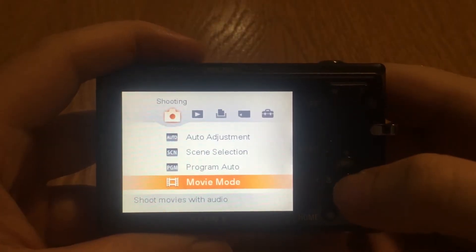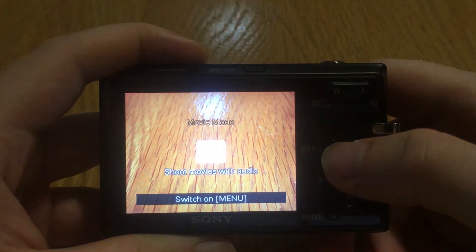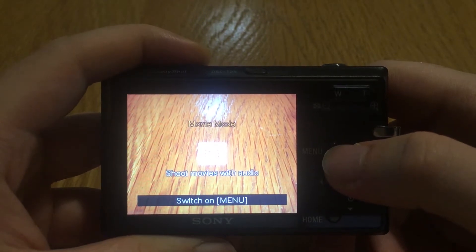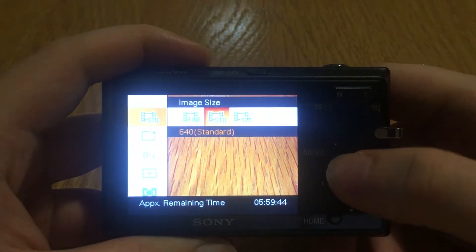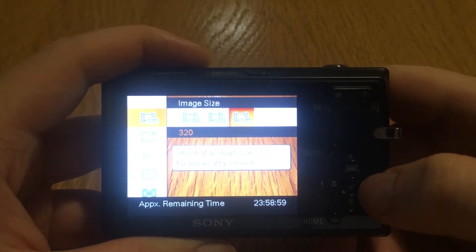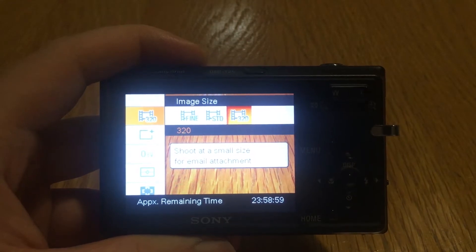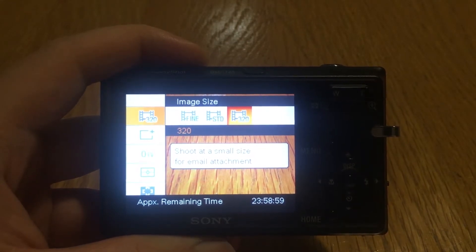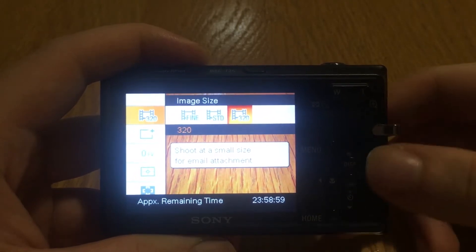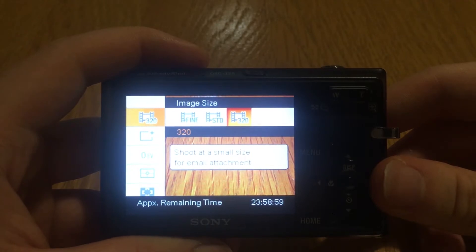Then there's the movie mode, which you use to shoot video. You have three different options. There's the lowest quality for shooting movies in 320 — that is just really bad quality, and I'll show you an example of that now.